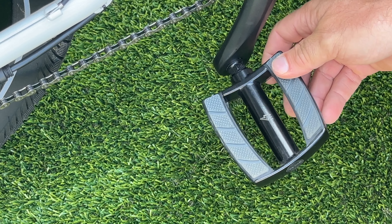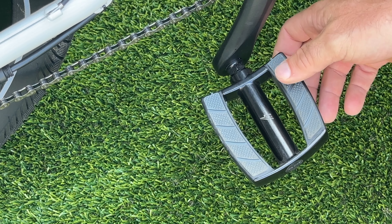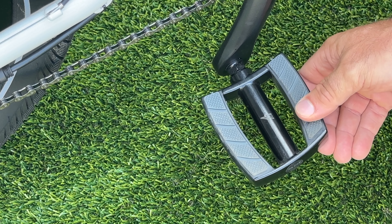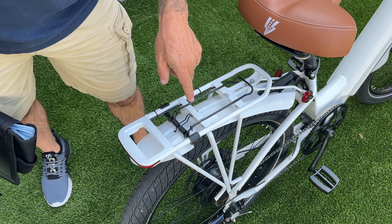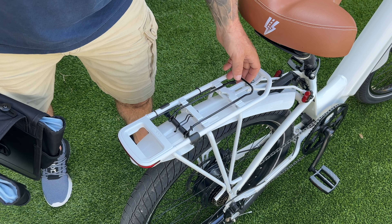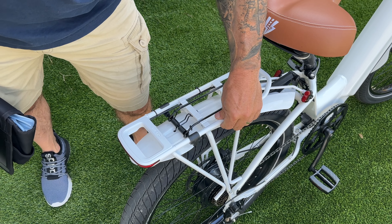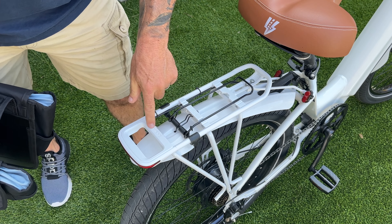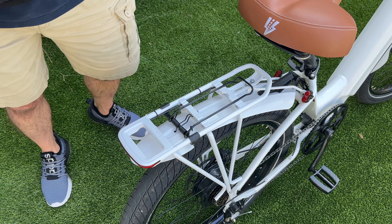Since this is a beach cruiser, the bike is designed so you can ride it wearing flip-flops or even barefoot. The rear rack system can hold 40 pounds and has a couple of different ways to connect things — a spring load system, rails to attach things to, and a built-in MIK system.